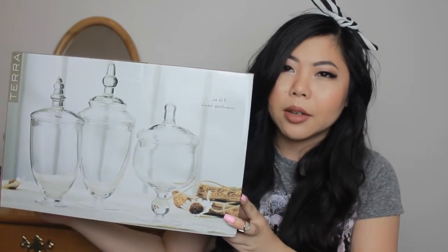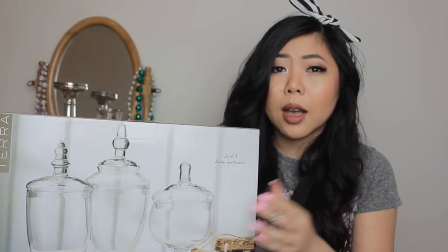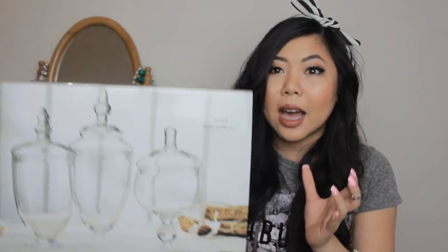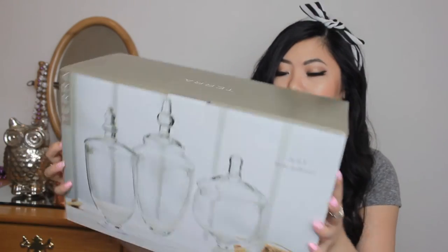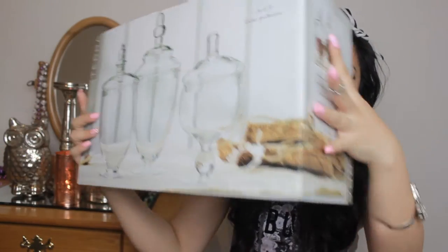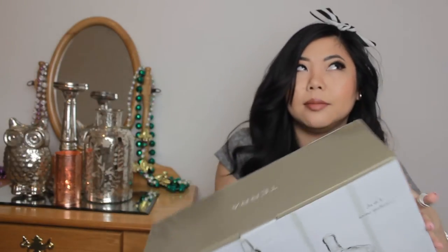The other thing I got from Ross was these three apothecary jars. I'm not sure what I want to put in them yet, so if you have suggestions let me know. I'm thinking either cotton items like cotton pads and Q-tips, or little rings and jewelry because my jewelry situation is out of control. I got this for $14.99 — a really good deal for glass jars this size. They won't take up too much space.